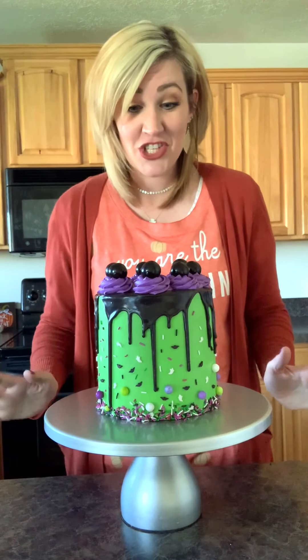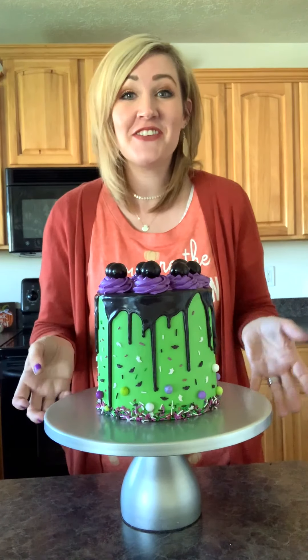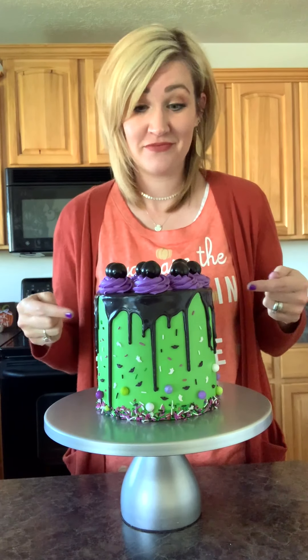Hi and welcome to my channel, Shalees Bakes Cakes. Welcome to my kitchen. I'm so excited you guys are here. We're gonna learn a lot. We're gonna learn how to make and decorate this.